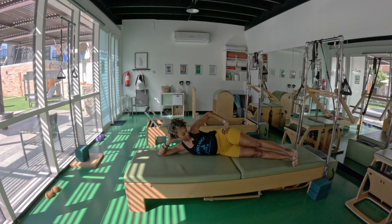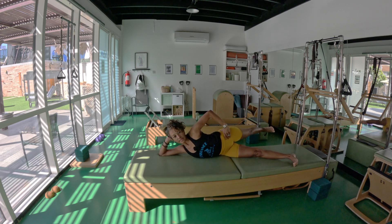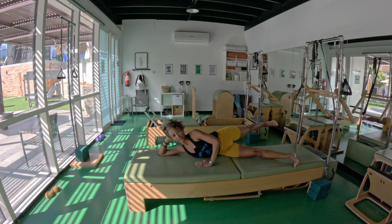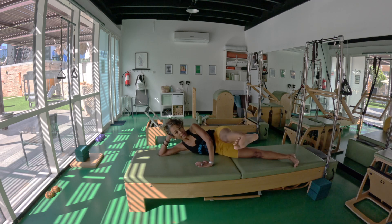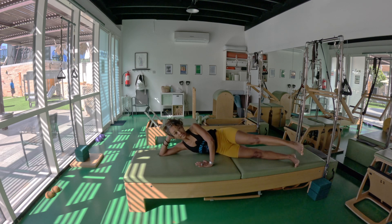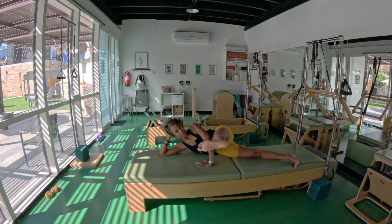Side leg kicks — stacking the hips bone on bone. Lift the ribs, elbow up. Inhale, pick the right leg — one, two, point back, back, flex. Inhale, one, two, point back, back, inhale. Exhale, two, exhale — breathe in, exhale, two more, exhale, last breath, exhale.